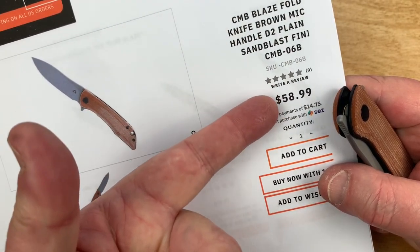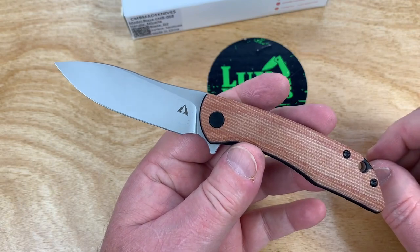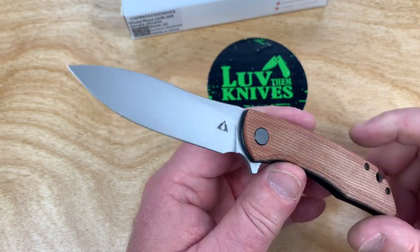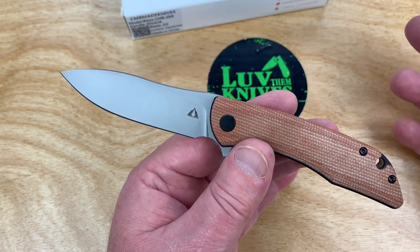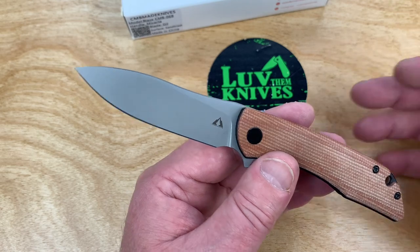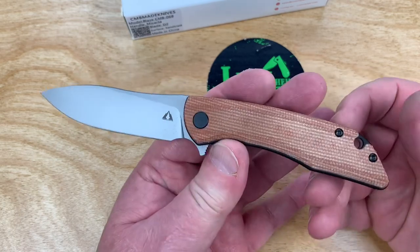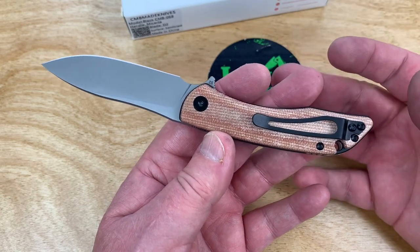LTK is a discount code so you can get 10% off, bringing it to the low 50s. They're not charging tax or shipping, so it's about $52-53 all in delivered. It's amazing how a lot of knives out there now are in the $60-something range and up — four years ago a lot of the little G10 D2 knives were high 40s to low 50s, but they're creeping up. This Blaze and CMB — I'll put links to the other CMB knives I've reviewed, or just go to White Mountain and type in CMB knives.